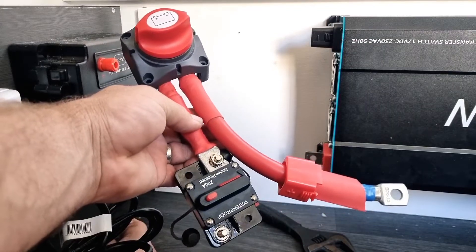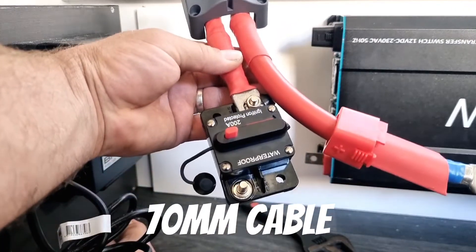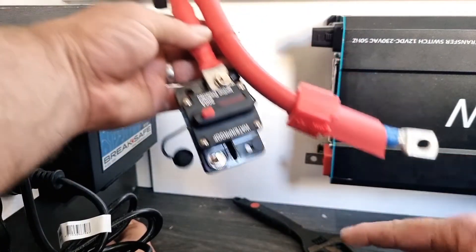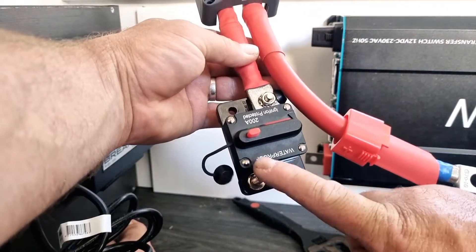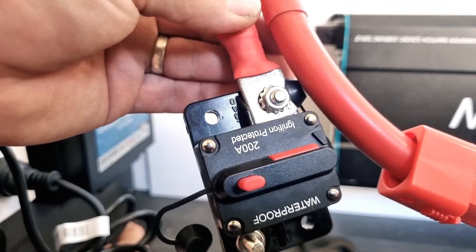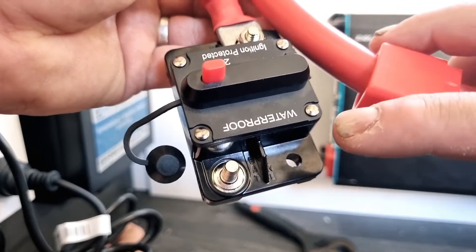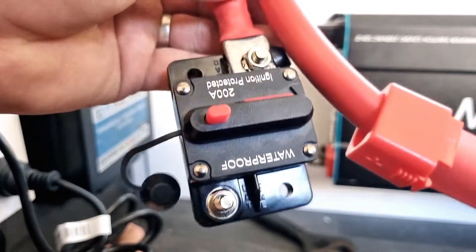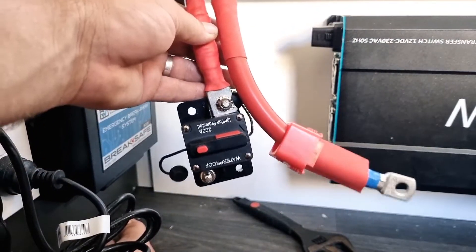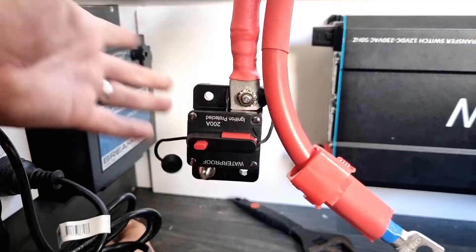Done a little bit of pre-terminating here — got my resettable fuse and DC isolator with the cable in there. You might notice the resettable fuse is upside down; my cables are coming through the floor so they go straight under here. These things have a load side and an incoming line side — this one is the line side coming straight from the battery, and this is the load side going to my inverter. I'm not phased about the word being upside down — if it trips I just push it down. Resettable, done.